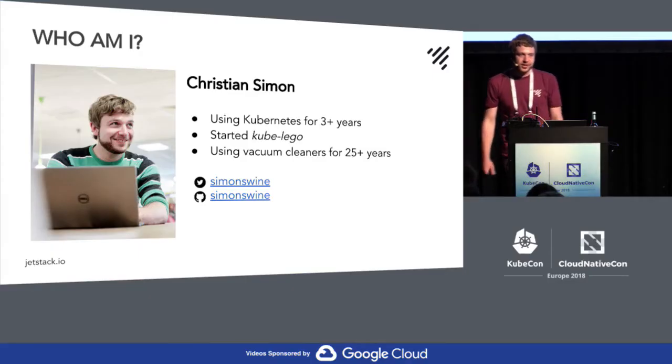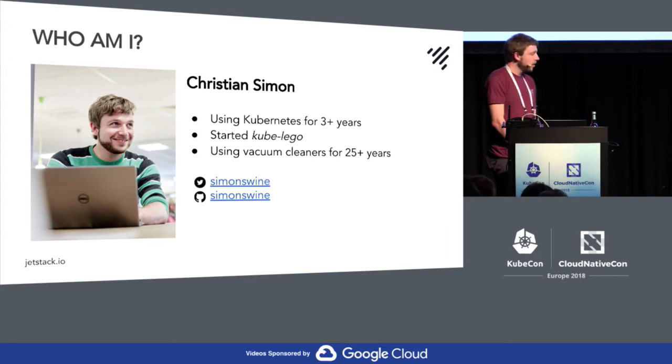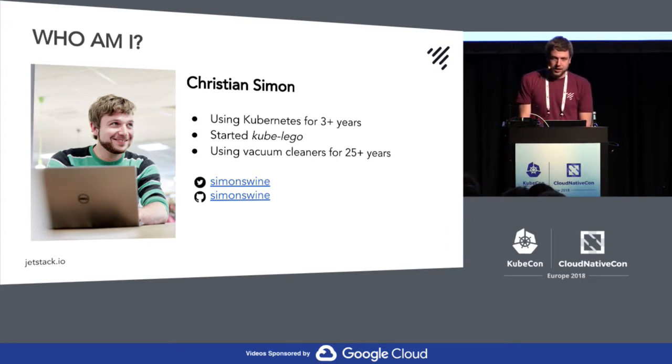So what about me? I'm using Kubernetes for the best part of the last three years. I've set it up in various sizes on different architectures, also on some ARM kit before. You might know Kube Lego — I abandoned that a bit, so that's now a bit legacy already. My colleague James and I started CertManager, so you should use that. Definitely.